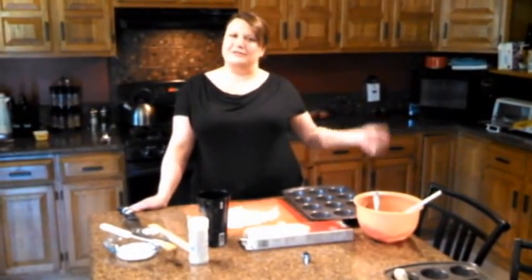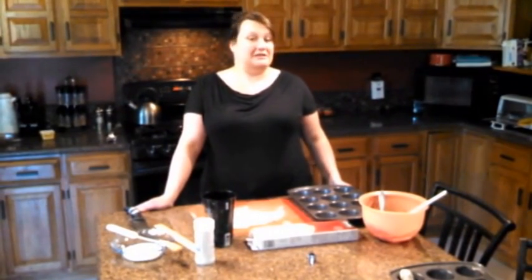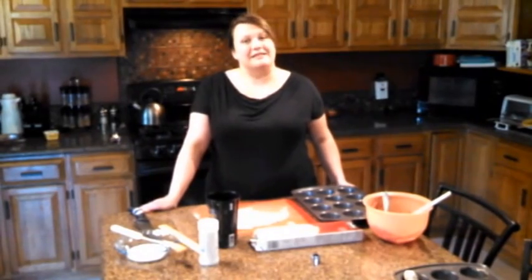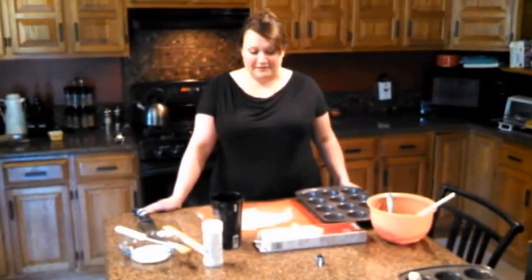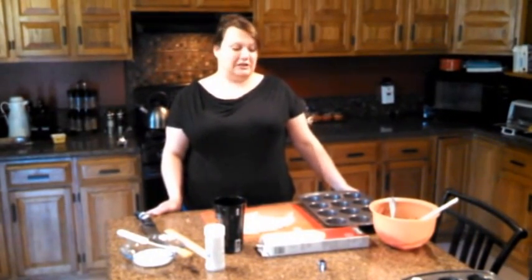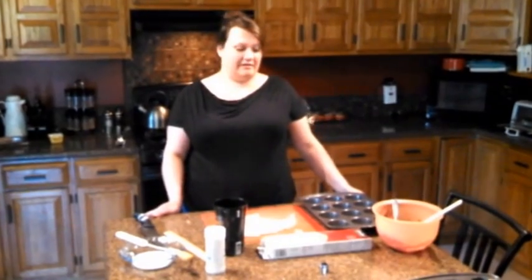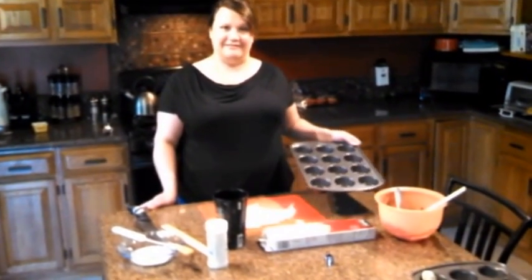Hi, I'm Holly Haber and our wonderful videographer is Julie Metz and we own a blog called Stuffed in the Middle, which features savory and sweet snacks that are stuffed in the middle. So today we are going to make little mini pies and I'm going to show you how to prepare them in our muffin tin.